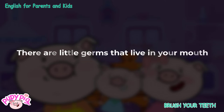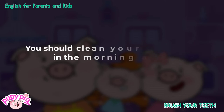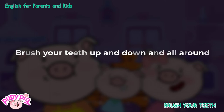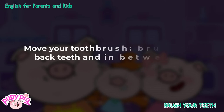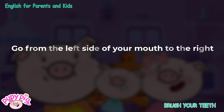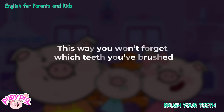There are little germs that live in your mouth. You should clean your teeth twice a day, in the morning and at night. Don't brush your teeth the wrong way. Brush your teeth up and down and all around. Move your toothbrush — brush front teeth, back teeth, and in between the teeth. Brush in tiny circles over every tooth. Go from the left side of your mouth to the right. This way you won't forget which teeth you've brushed.